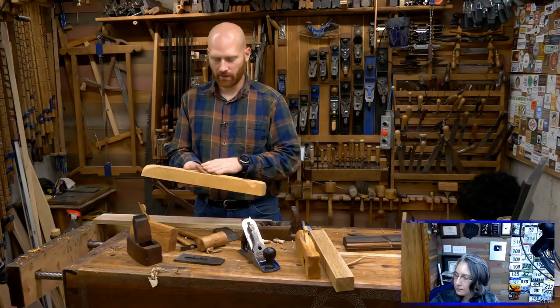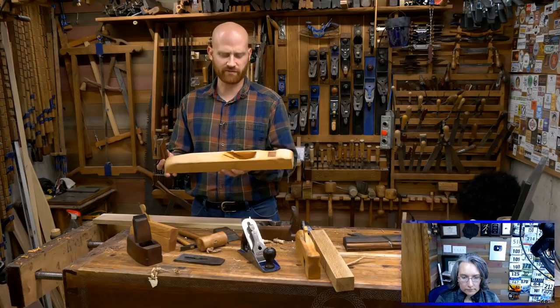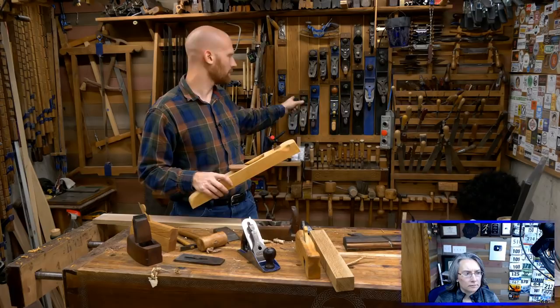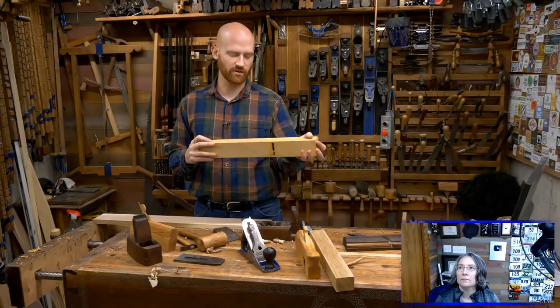Mr. Q asks what wood that low-angle jointer is made from. It's made out of maple, except the button and wedge are made out of ipe. I have an entire series on making this — four or five videos long. This is actually a beveled-down low-angle jointer, and the reason it's beveled down is so you can still fit a chip breaker in there. It's one of those fun things to play with. If you look it up on the Wood By Wright main channel I have plans for it as well.